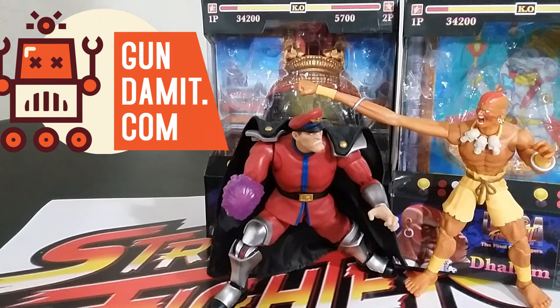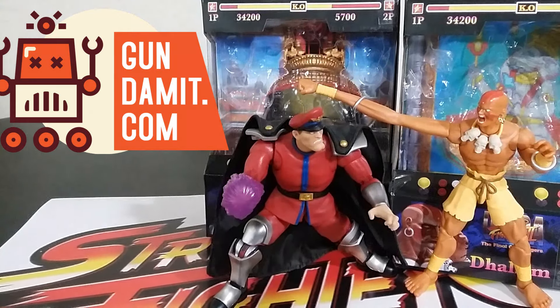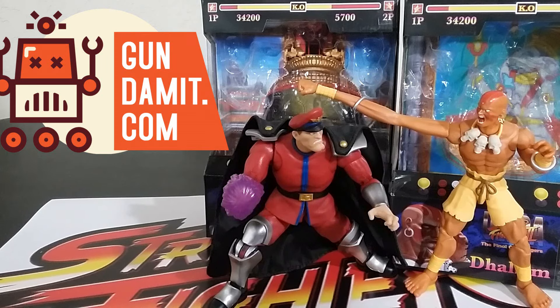Welcome back to the Tiger Hero Hanger. This is Mike. Today I want to talk to you about the Jada Toys M. Bison and Dalzeem figures. They are pretty cool. I'm so excited to finally get new characters that are not just revamps of other characters or picking up where Playmates left off, but getting actual new characters. And now this is the beginning of getting a whole bunch of new ones like Guile, so I'm really looking forward to all of these. These are really solid showings.